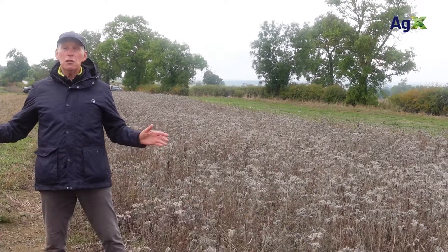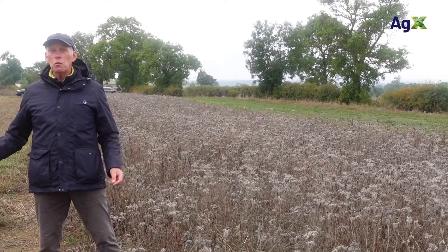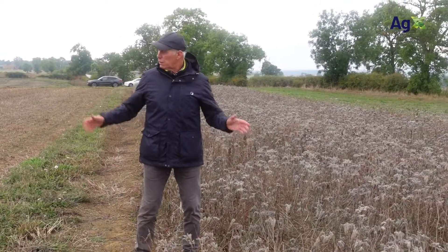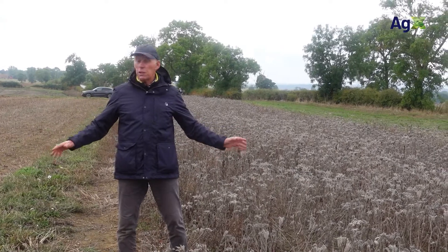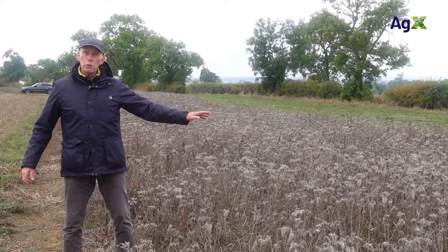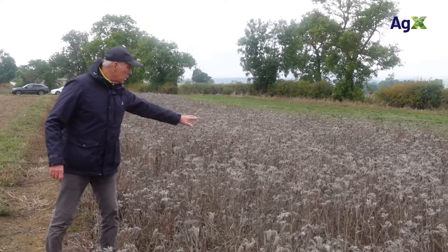We're stood here just before the drill turns up. We're going to be drilling wheat on these two plots at the end of September. We've had two summer cover crops growing in here, which as you can see have both been desiccated. The plan is a zero tillage system — we will drill winter wheat with the GD disc drill.